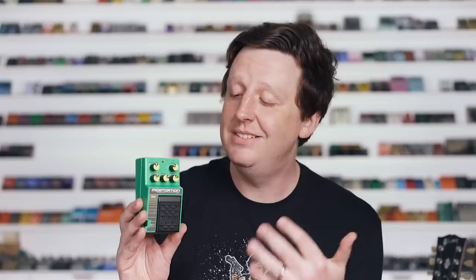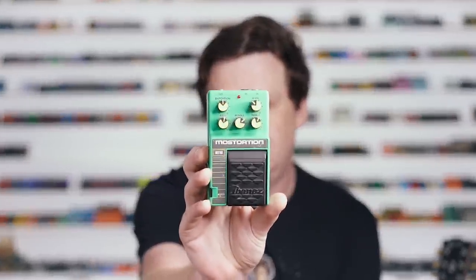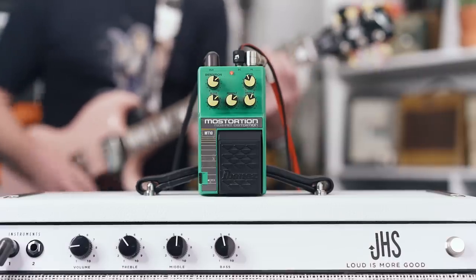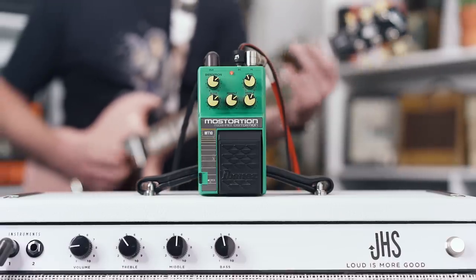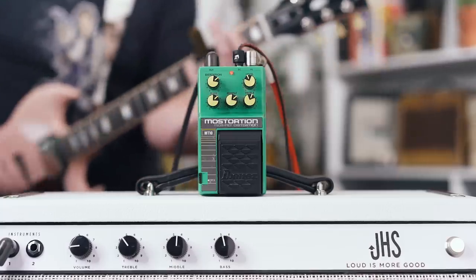It has a full bass, middle, and treble tone stack. It's great. I love the high-gain sounds, which I'm going to demo, but it does low gain really, really well also.